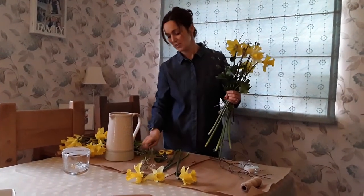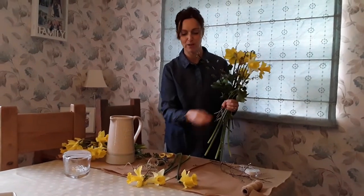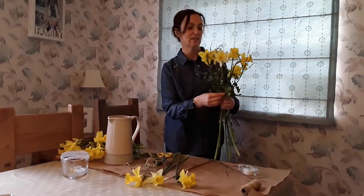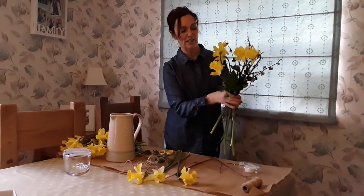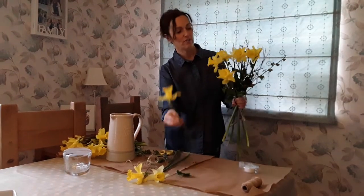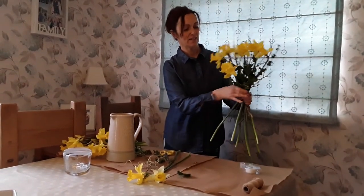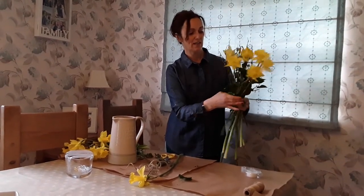You don't have to have loads but it does help — it could be conifer, or if you're lucky enough to have viburnum in your garden. I'm just going to add again a few more bits on an angle and keep turning it round. It's like a one-way system: in at an angle, turn it round. And you can see that they're all spacing out.